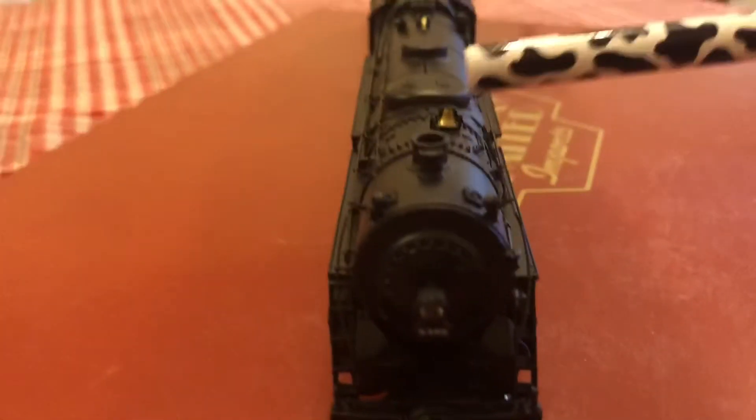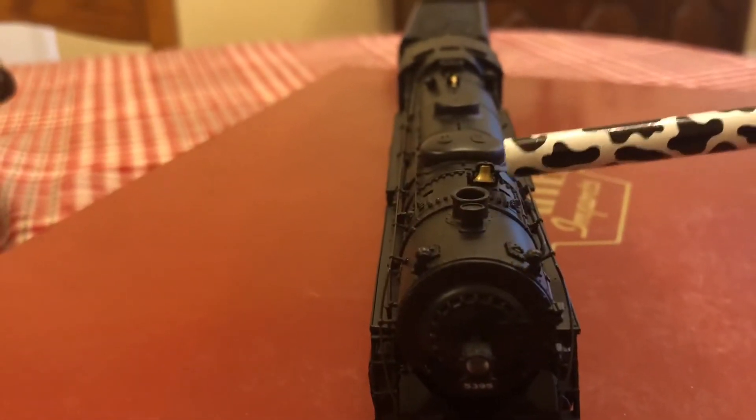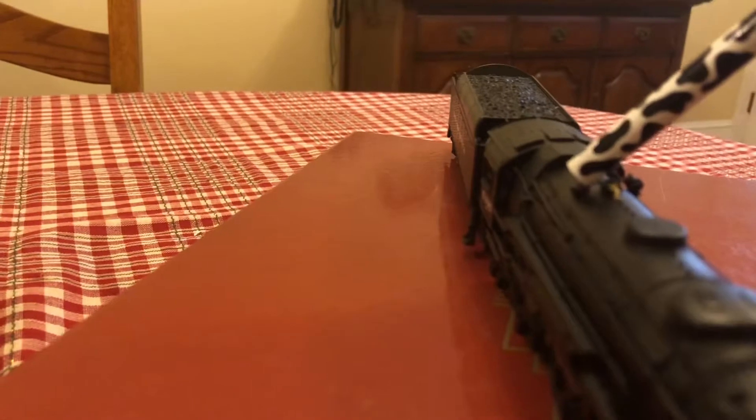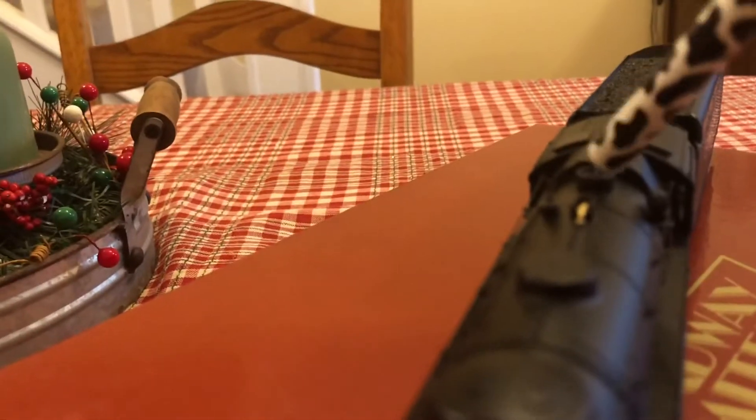Going up to the top of the locomotive, you have your smokestack, your bell, your domes, your whistle. Over on that side I'm not sure what exactly that is, but on this side you have your dynamo and your safety valves.